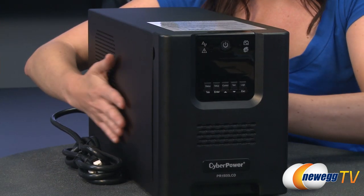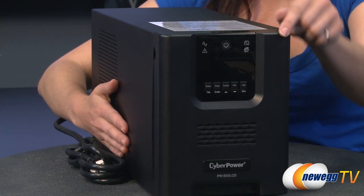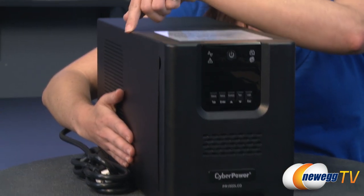Weighing 54 pounds, it is 8 and 3 quarter inches tall, 6 and a half inches wide, and 17 inches deep.